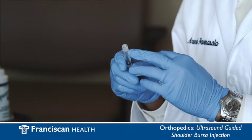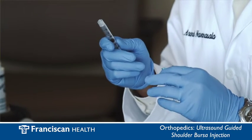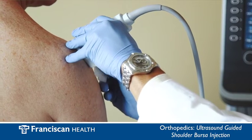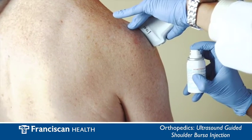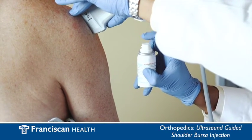In this syringe is a combination of a steroid and anesthetic medication which I will use for the injection. I will then cleanse and sterilize the area with chloroprep and apply a topical numbing spray to help decrease the pain that may accompany the initial injection.